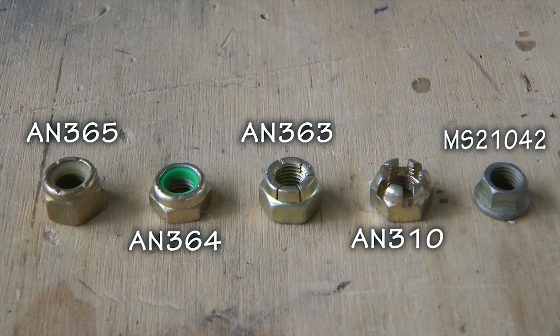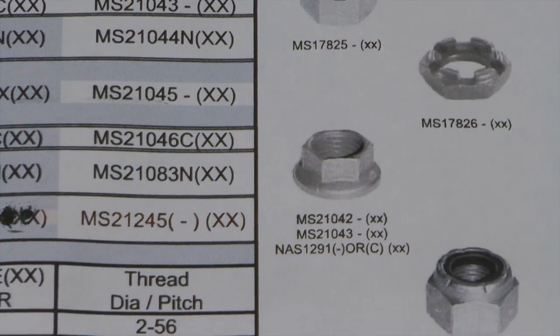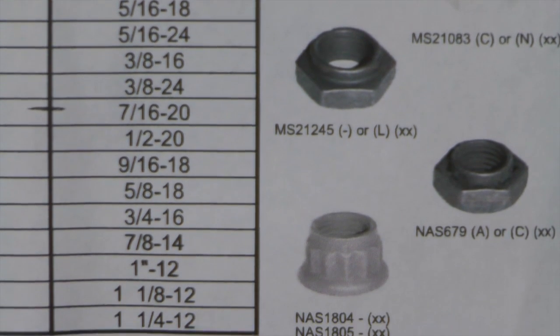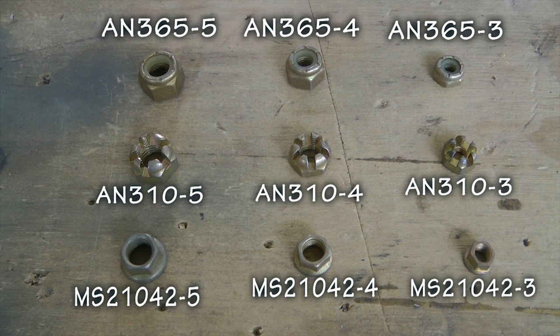There are more varieties of lock nuts available, but they are not as common as these five that we have shown here. Many of your favorite top-notch aircraft hardware suppliers will have charts showing all of the locking nut options, specifications, and sizes available. If you can remember these five that we have covered here, you are well on your way to keeping your aircraft together for many flight hours. Here are some examples of popular size lock nuts and their complete part numbers. Remember, the number after the dash is the diameter size in sixteenths of an inch.